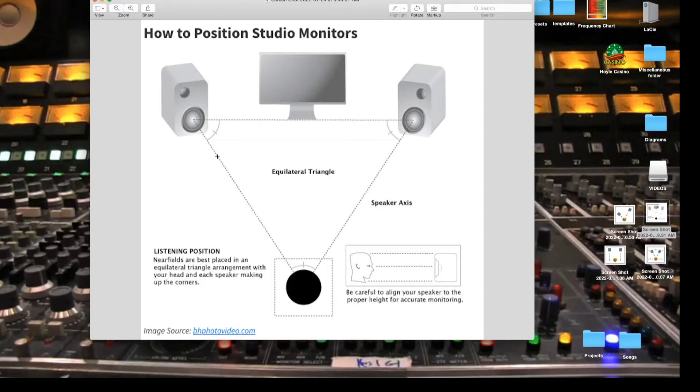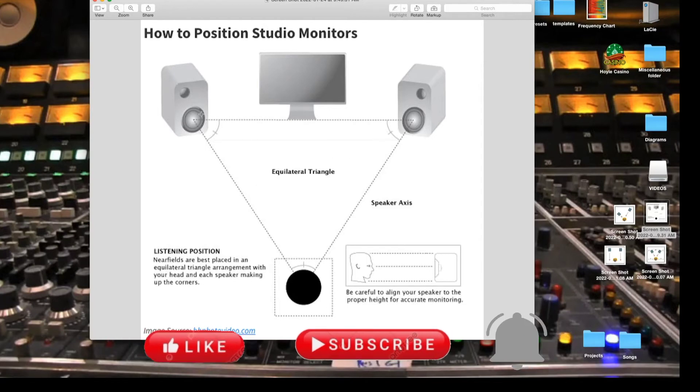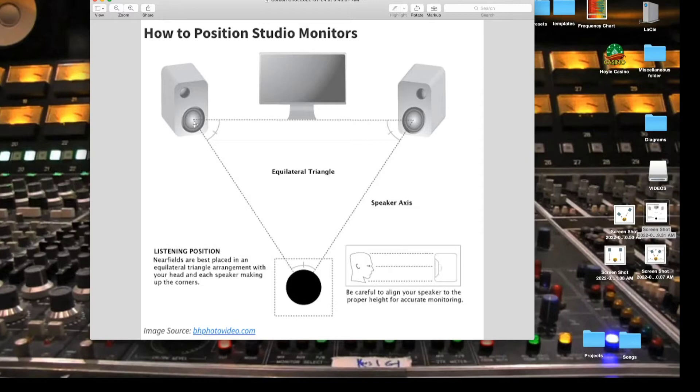You want the tweeter to be at ear level, because that's where the direct signal comes from. Especially if you have a two-way monitor, you want that tweeter to be ear level. You don't have to worry about the woofer — whether it's a five, six, seven, or eight inch driver, that's the sub part and it's omnidirectional, meaning the bass carries everywhere. But your tweeter is directional, going only in one direction, so you want it to hit your ears.